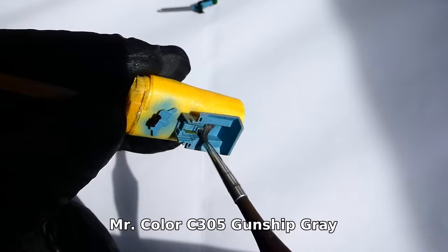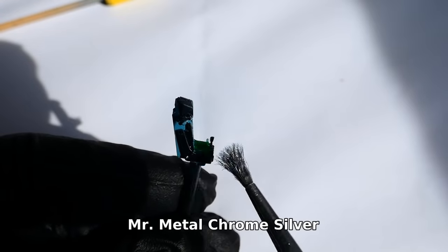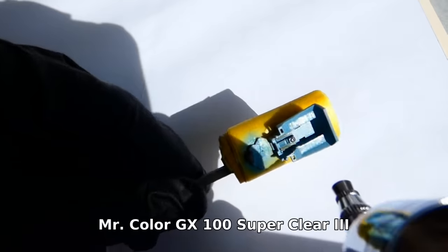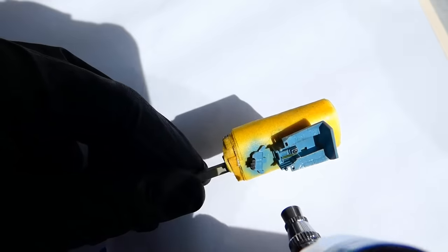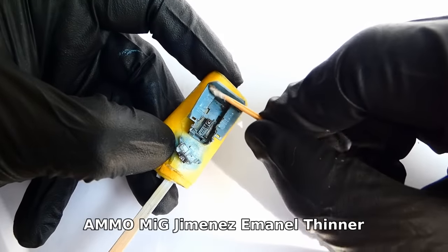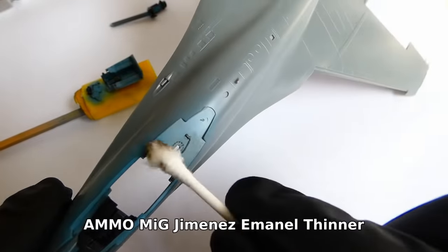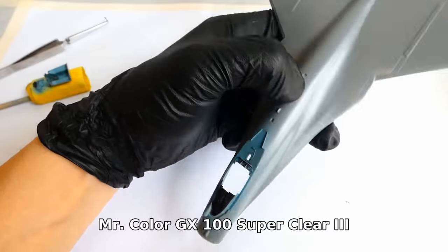Now I apply a dark grey and metallic dry brush and seal the cockpit parts with varnish. For highlighting panel lines I use a dark wash from Mig Jimenez. The wash dries out after 20 minutes. For removing it I use a cotton swab and MNA thinner. At the end of the cockpit weathering I apply a final layer of matte varnish.